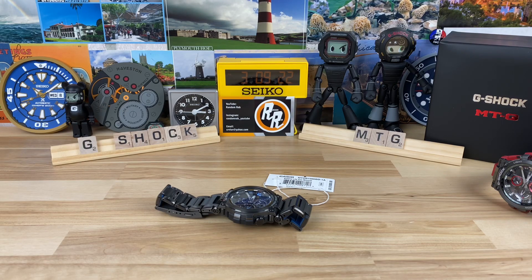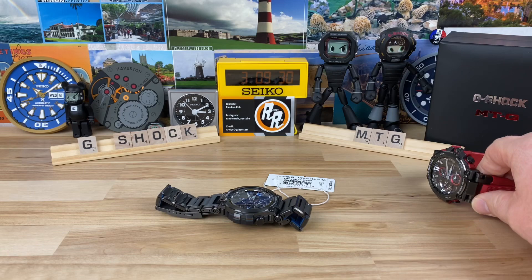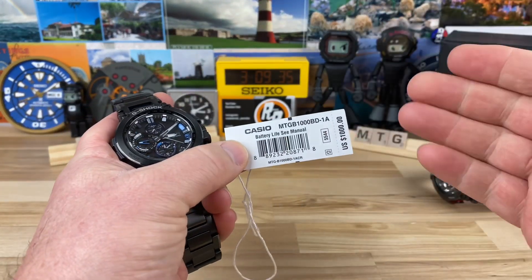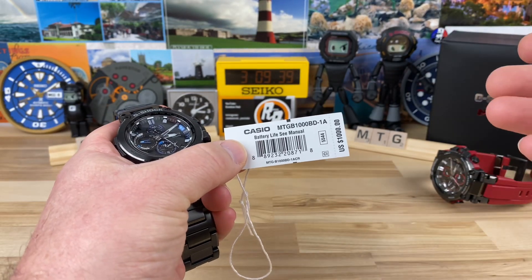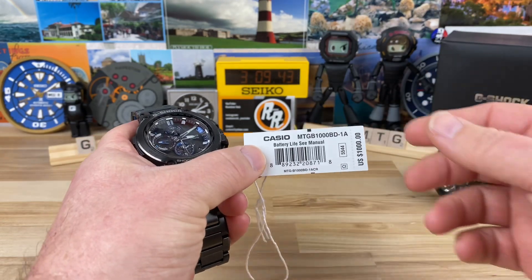Let's check out the G-Shock MTG. I've had other MTGs on the channel and I have my personal MTG here. This one is the MTG-B — it's the MTG-B1000, or MTG-B1000BD — whatever the hang tag says, you guys get it.